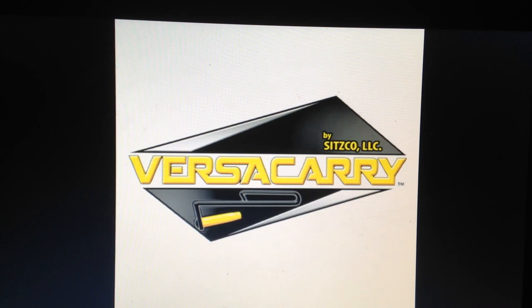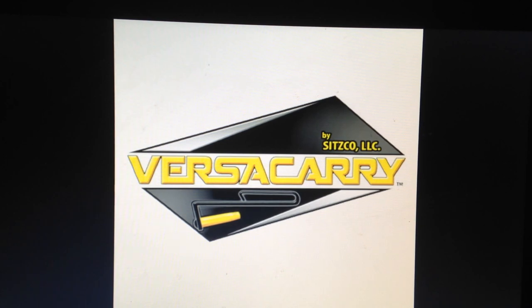So if you guys like this, go check them out at versacarry.com. Like I said, $24.99 — you can't really go wrong.